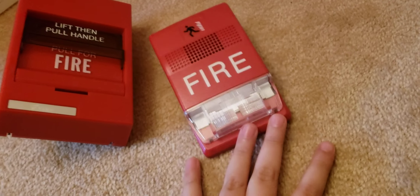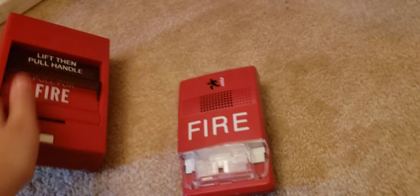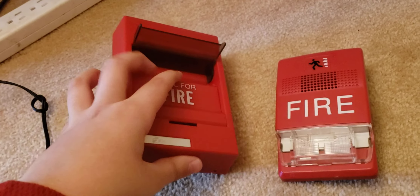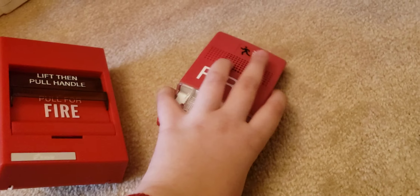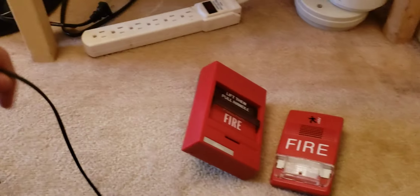Hello everyone, this is TechKid331 here. I'll be showing you how to wire a fire alarm pulse station to a notification appliance — a horn strobe, a horn only, it doesn't matter. I'm using my KIDA 278B dual action pulse station and my ESC G1 RF strobe multi-candela.